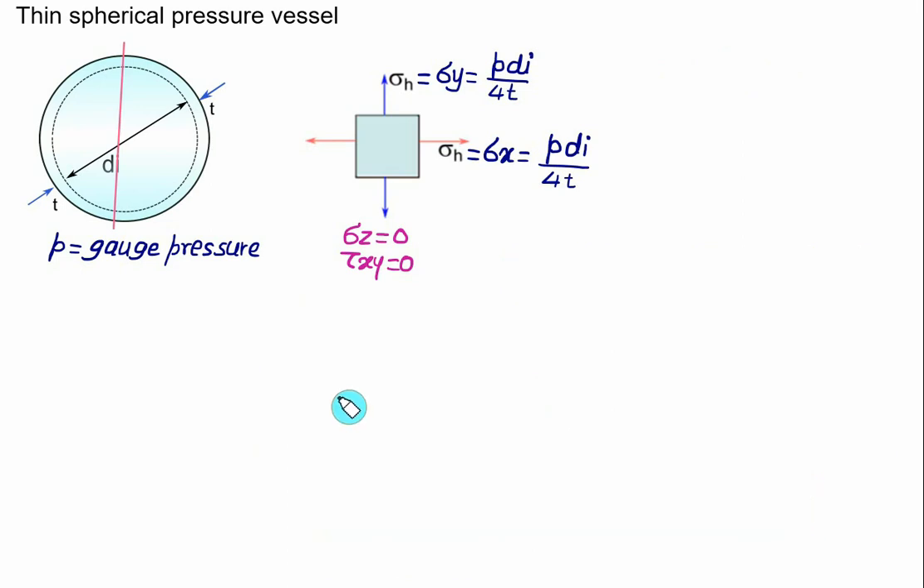It is essential to ensure that the hoop stress does not exceed the yield strength of the material to prevent failure or rupture. Therefore, σh must be less than or equal to Syt, or the allowable hoop stress equals Syt divided by the factor of safety.